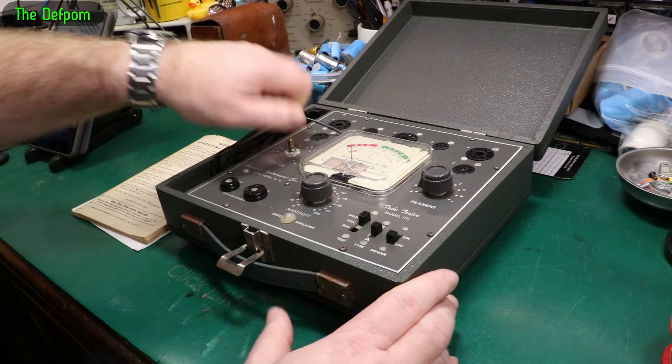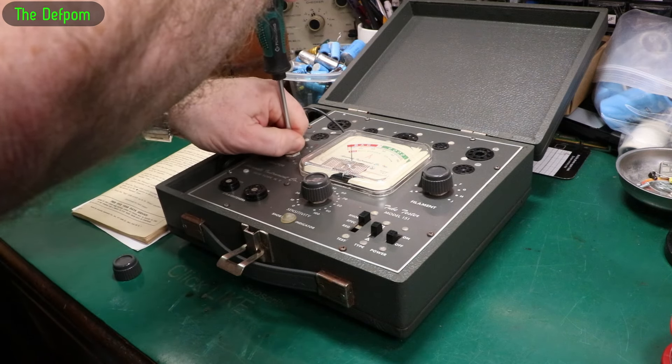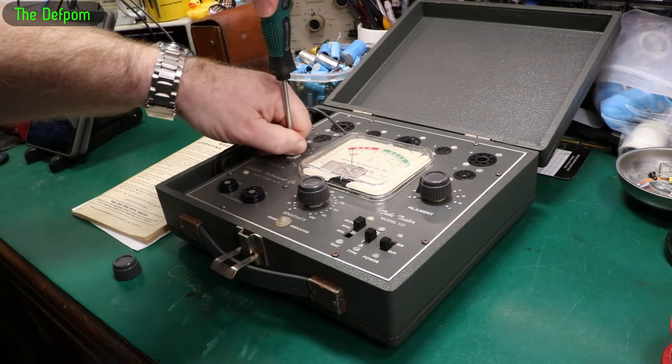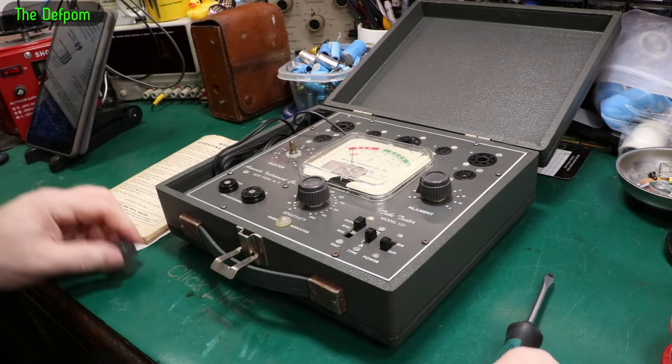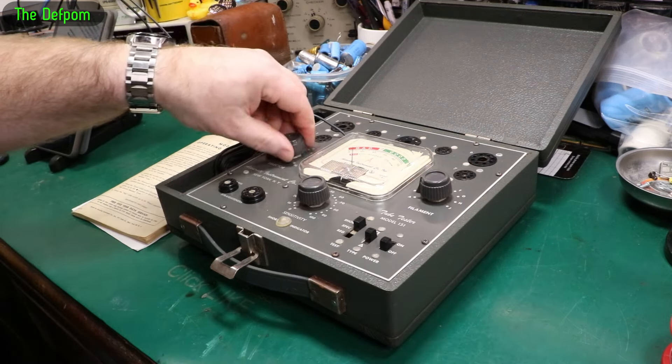Let's see if I can get a screwdriver in here carefully without splitting the shaft open. Yeah, it will turn - it's not completely seized, but it is very stiff, which is probably why it's stripped that out.